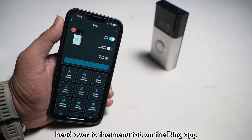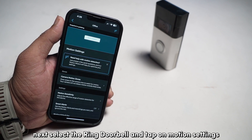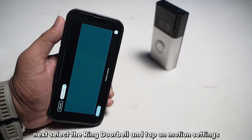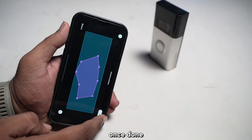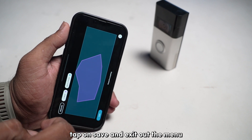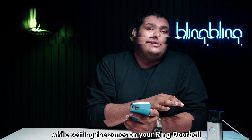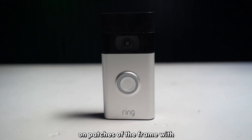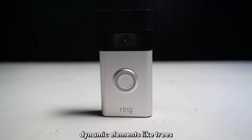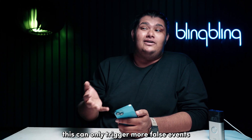Head over to the menu tab on the Ring app and select Devices. Next, select the Ring doorbell and tap on Motion Settings. Tap on Edit Zones to configure the zones to your liking. Once done, tap on Save and exit out of the menu to implement the changes. While setting the zones on your Ring doorbell, just make sure to not enable zones on patches of the frame with dynamic elements like trees, bushes, or ongoing traffic. This can only trigger more false events.